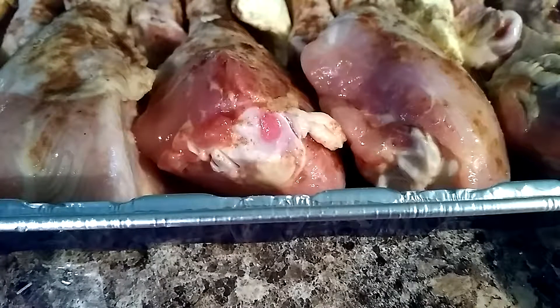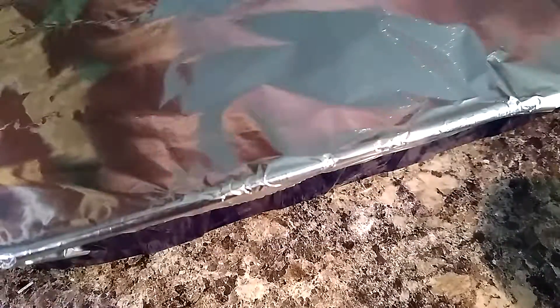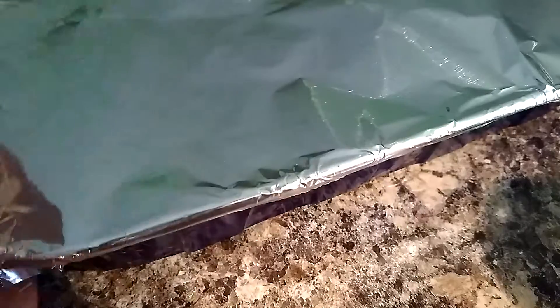Now I'm going to put some aluminum foil over the top of it. The reason for that — and why we add butter and water — is because I'm going to cook this for somewhere between two to three hours. I'm going to slow cook it and it's going to steam.